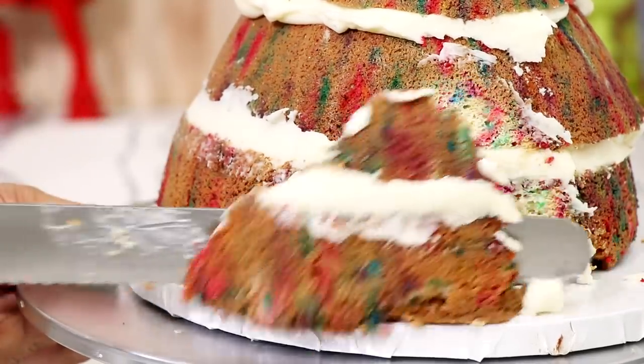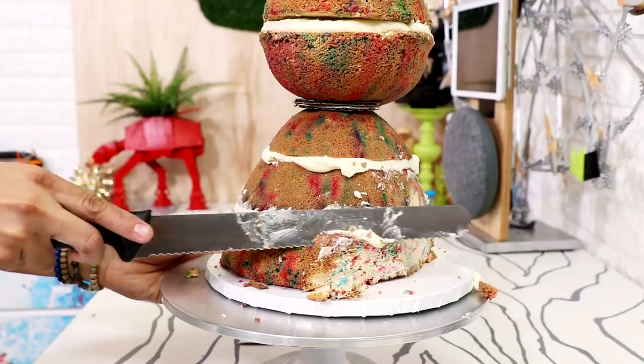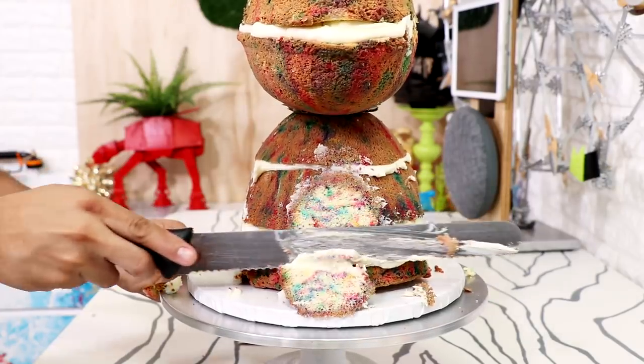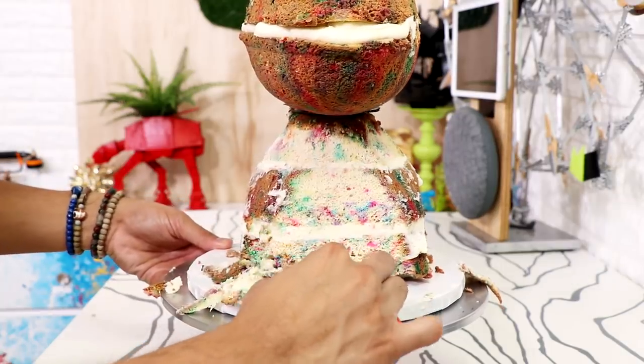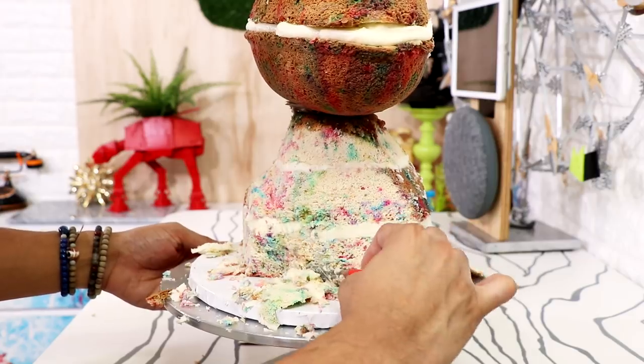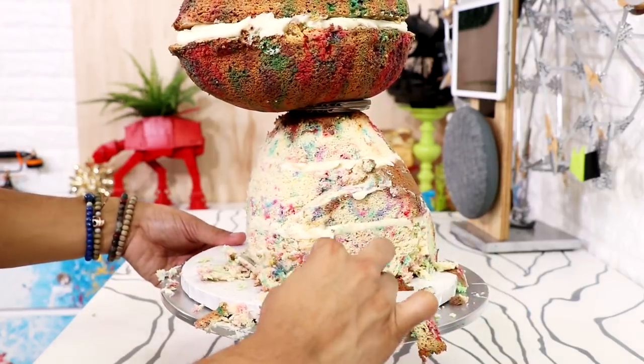After that I started to carve Ruby's shape. I carved away the sides of the cake to get the feel for her shape, trimming and rounding out the bottom. Then I switched over to a paring knife and started to create a separation between her back legs and her belly at the front.